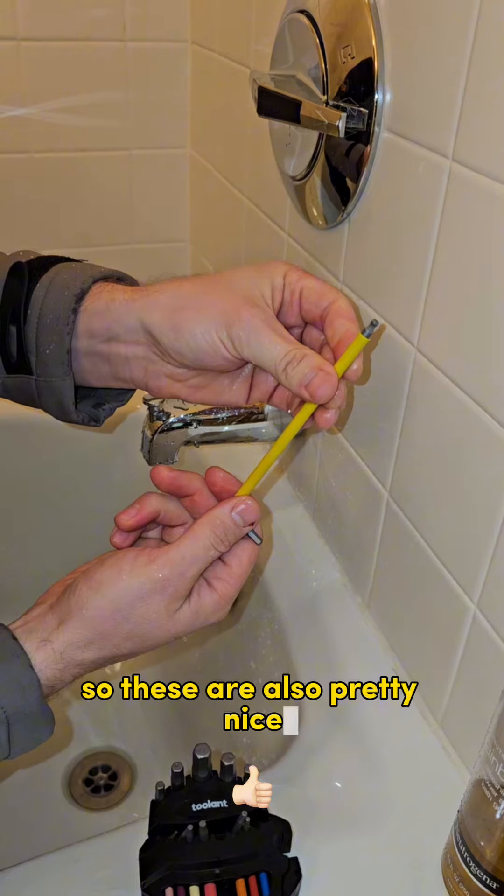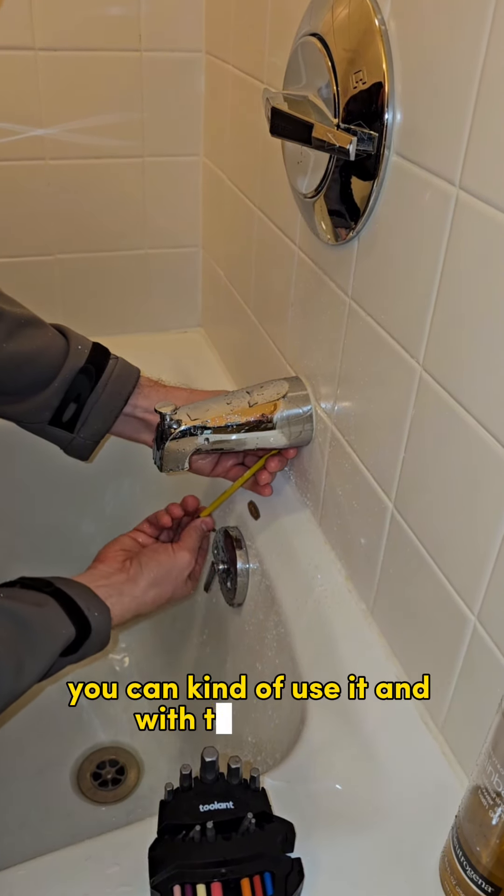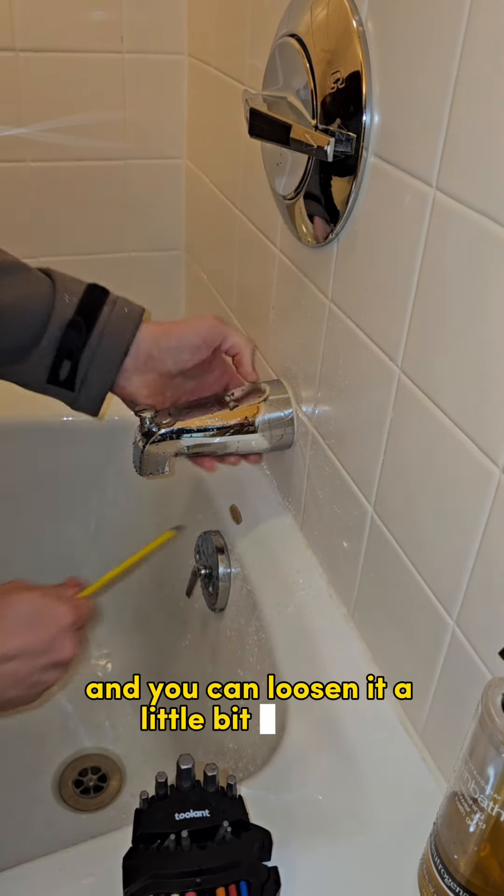These are also pretty nice because they have the ball tip on them, and once you get it a little loose, you can use it — with that ball tip you don't have to be at the perfect angle and you can loosen it a little bit quicker.